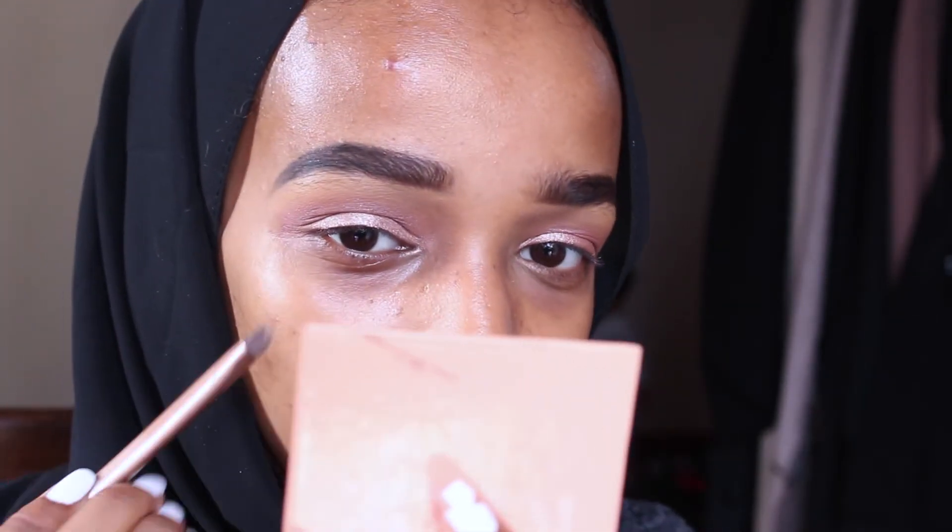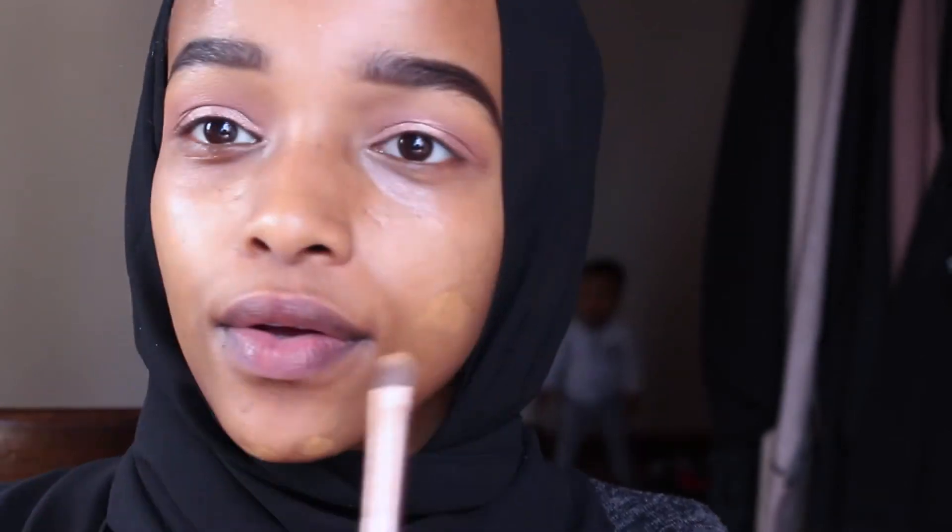I just blend that in and you can see there's already a nice glow. I do like this primer — sometimes I wear it on its own, it's very good. Just gonna cover up this face with concealer.